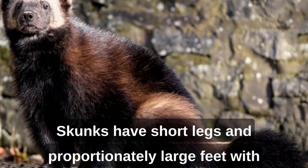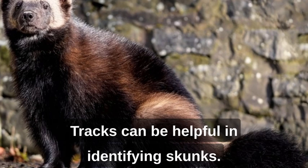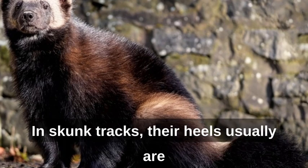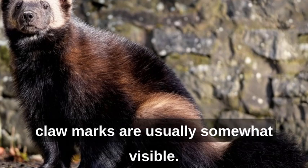Skunks have short legs and proportionately large feet with well-developed claws that are perfect for digging. Tracks can be helpful in identifying skunks. Skunks are often mistaken for raccoons because they both have five toes. Sometimes the fifth toe is hard to see in skunk tracks. Their heels usually are not part of the tracks, and their claw marks are usually somewhat visible.